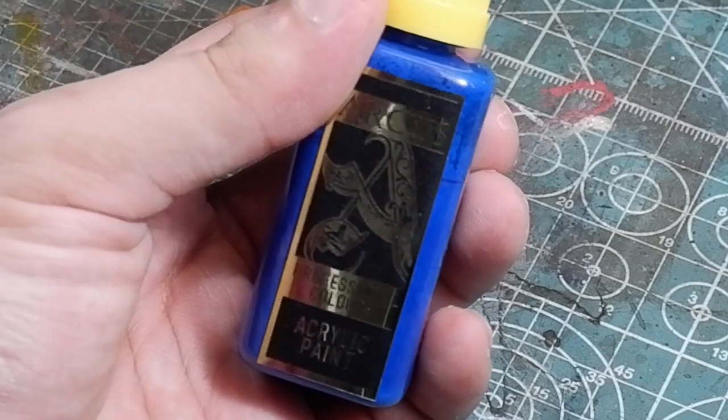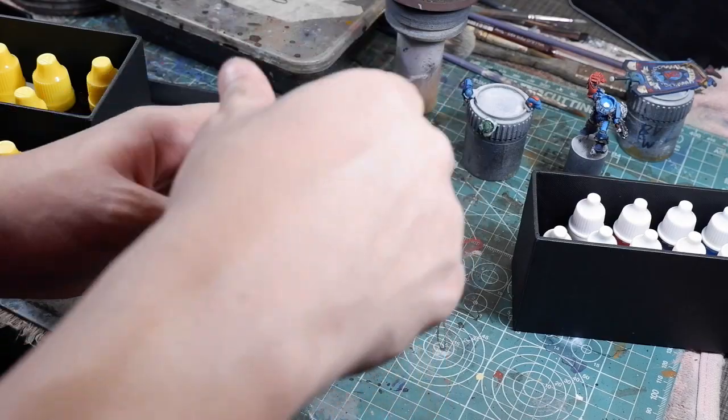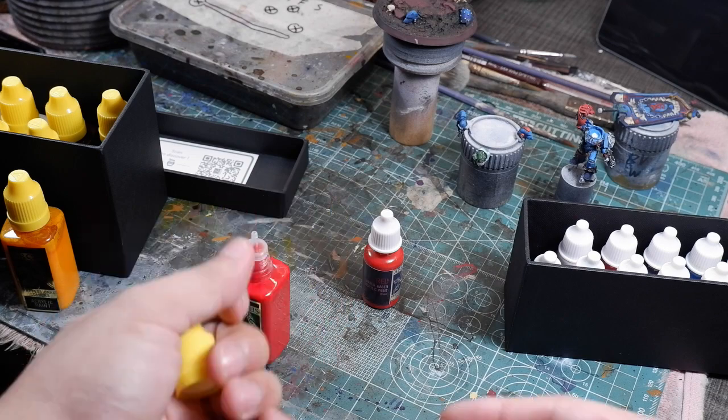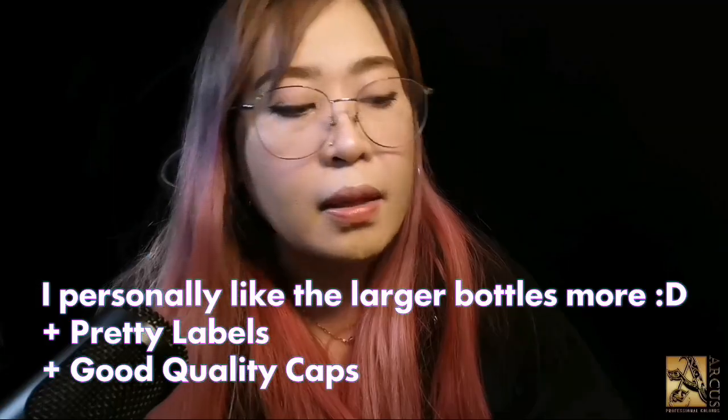A lot of hobbyists here in the Philippines like to make products for us because it's very difficult to get our hands on high-quality paints, materials, and models that we can't always access locally. After we released Arcus in the market, a couple of painters from Philippine Tados also tested it and gave valuable feedback. So I can say that Arcus is really geared towards artists — the painters.